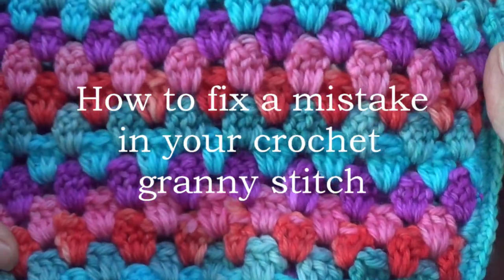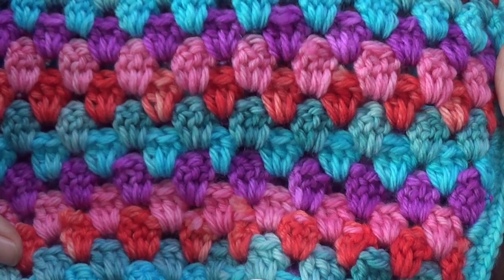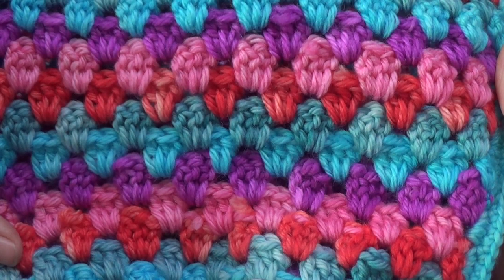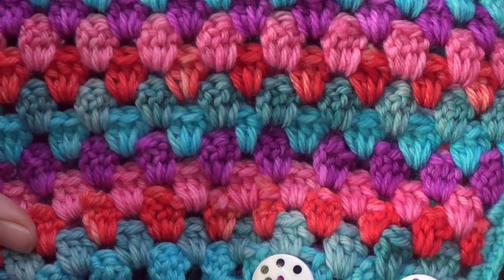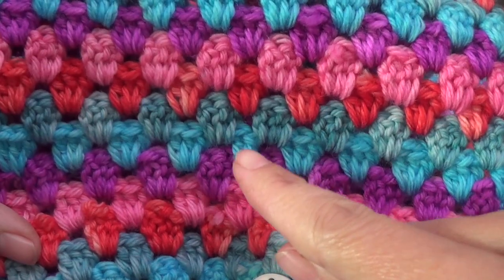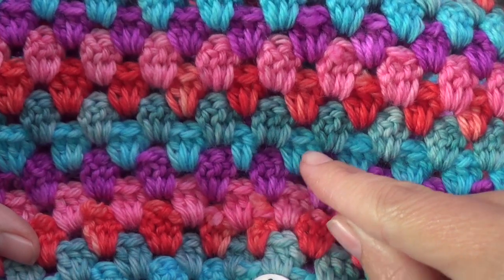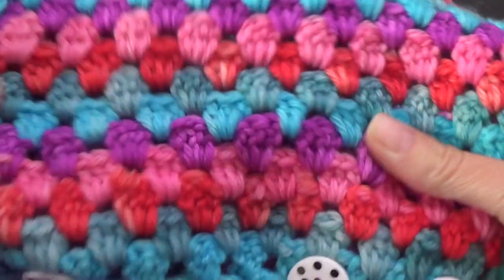As you can tell by looking at this crochet, there is a mistake. Can you see it? I'll give you a hint — if you haven't found it, it's in the middle of the screen about now. Just there, there are only two double crochets, and this is supposed to be groups of three. We've got two — what do we do?